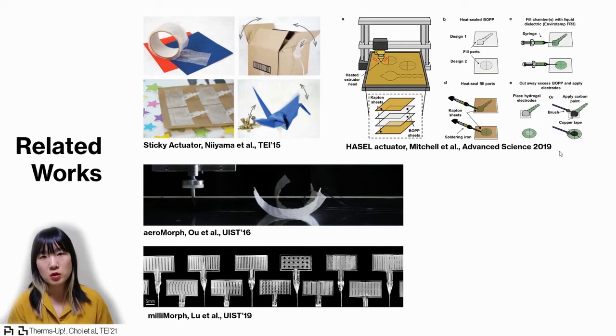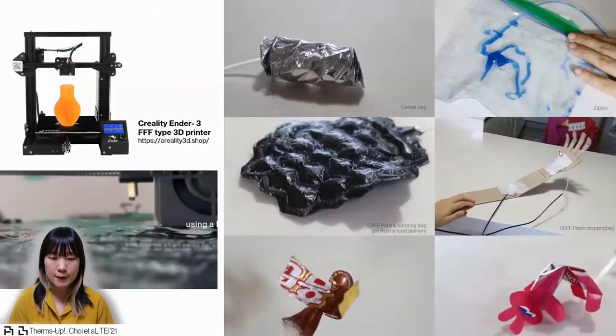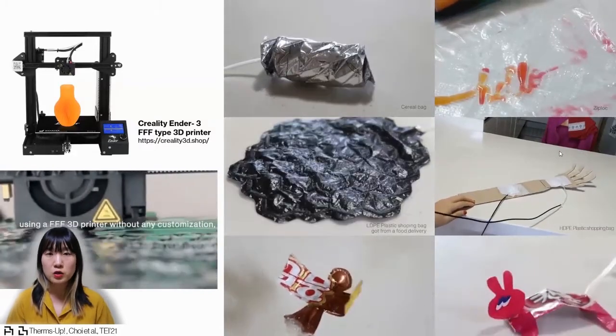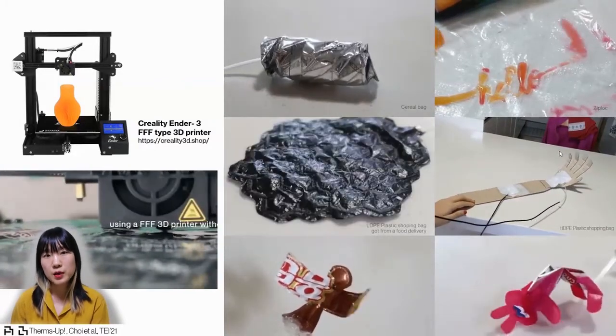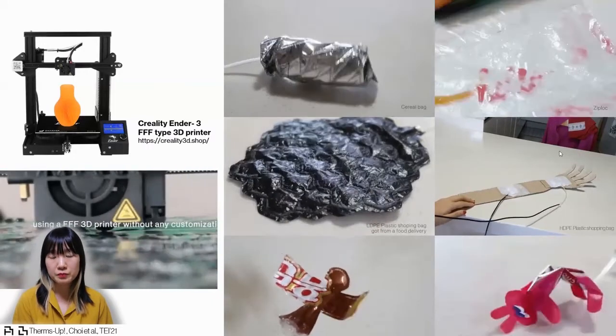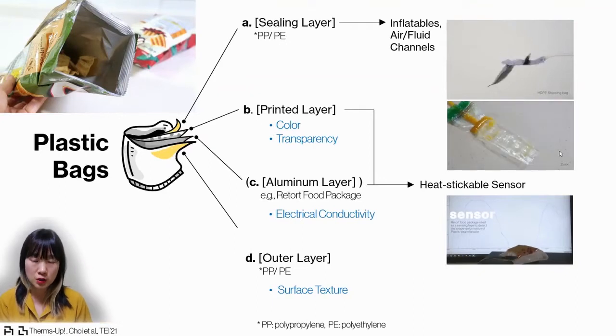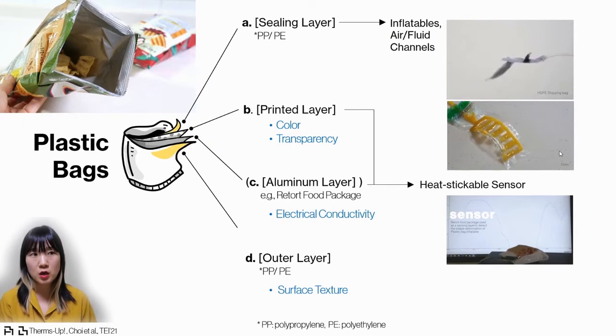But that study only focused on one specific material. Here we wanted to expand the scope of the work by introducing a variety of different types of thermoplastic bags that can be easily found at home and used with an inexpensive 3D printer. If we look into the details of the plastic bags, they have a multi-layered composite.